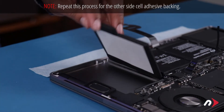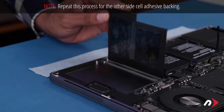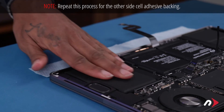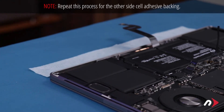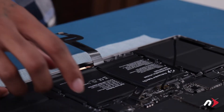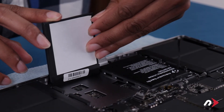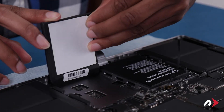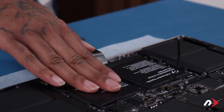You can now remove the adhesive backing on one of the side cells and press it down into place. Then do the same on the other side. Next, flip each of the center cells up from the middle of the computer, remove the backing from the adhesive, and set each back down into place.